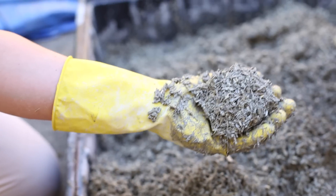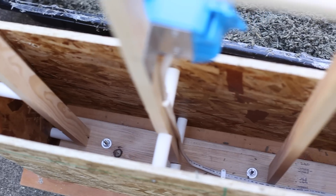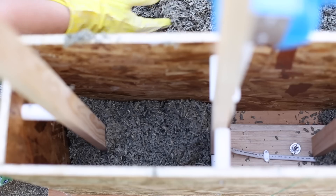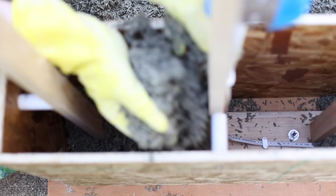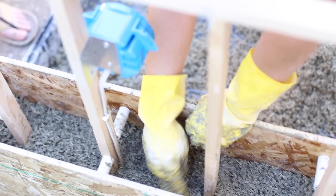Then we cast that mix — that hempcrete. If it were concrete they'd call it pouring; since it's hempcrete, we call it casting. We tamp around the edges and the timber framing and continue up until we've gotten to the top of our form, then remove the form, put it up a little bit higher, and repeat that process.